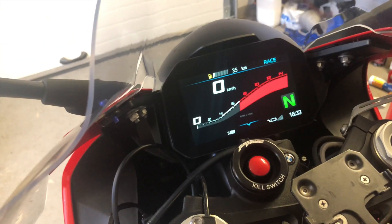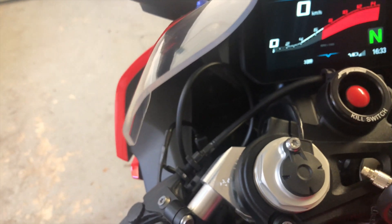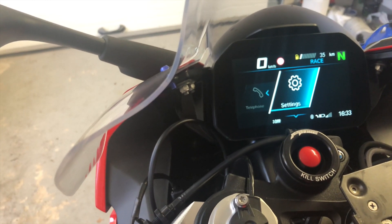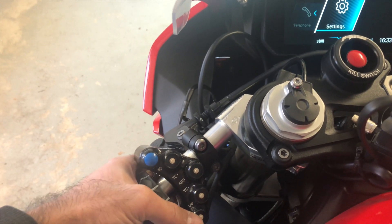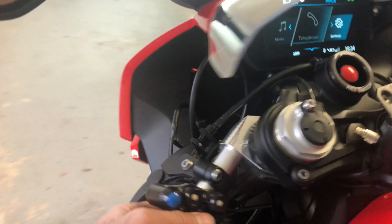If you want to go down in the menu, you need to press the button on the back side — the last button. To go left, you cannot use the wheel as you usually would. To go left you need to push one button on the back here, and it will go left.